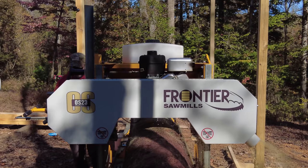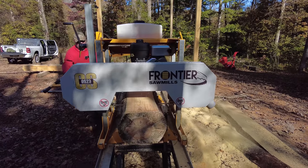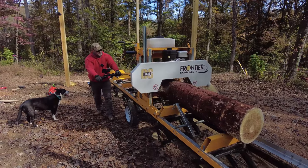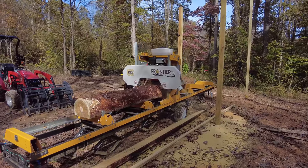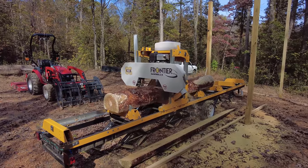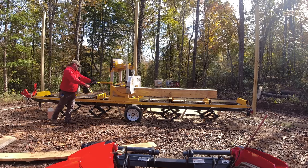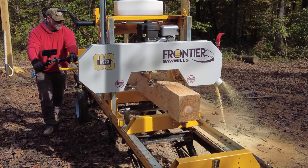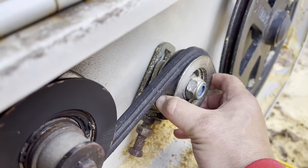We've cut some pretty big stuff with this sawmill. The sawmill is about a year and a half old and we have cut some logs that were too big for it. I don't want to say we abused it, but I have pushed the sawmill to its limits and a little past. I am not beating up the sawmill — it's done everything it's been rated for. It's just got a lot of wear on it. If you own a sawmill, you will replace bearings from time to time.